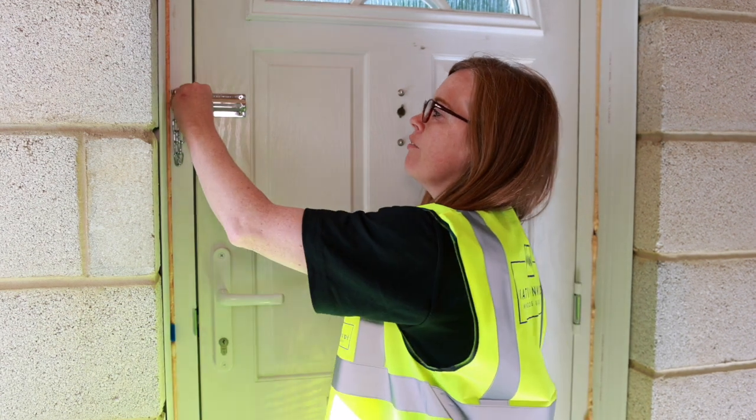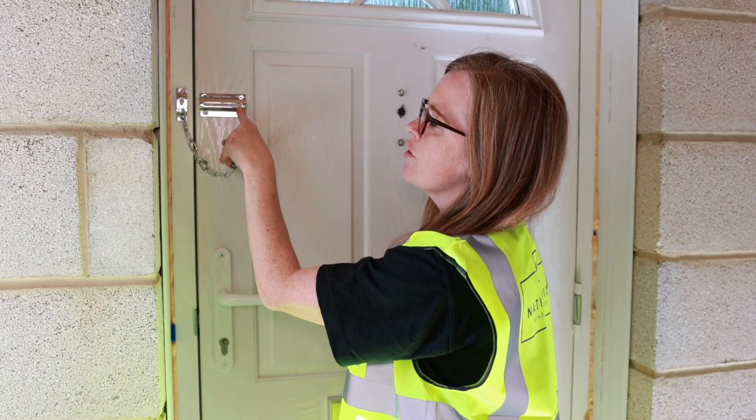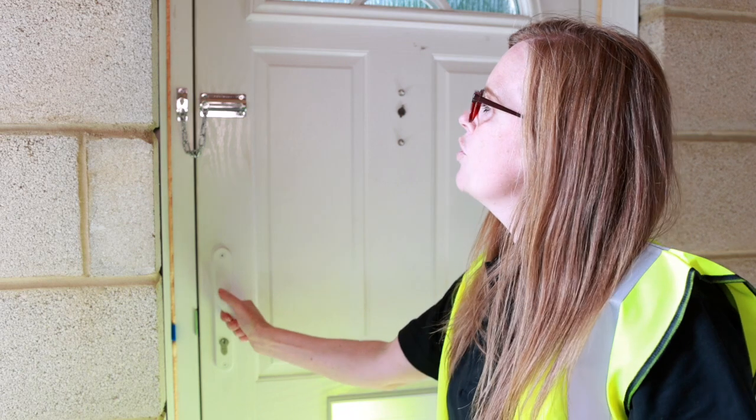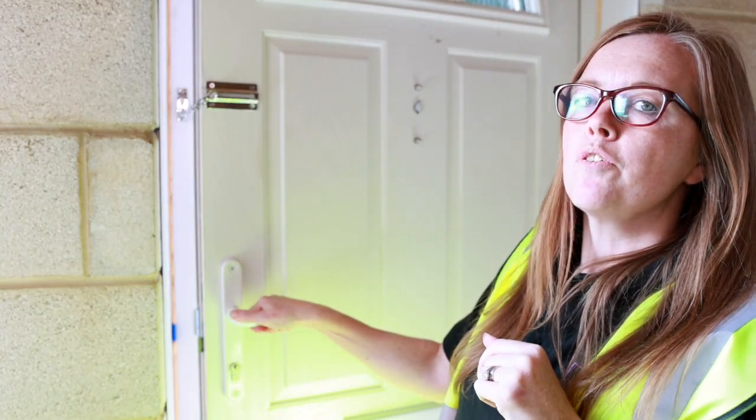To use the safety chain, remove from the holder on the side, push in to the wider end and slide across. When you open your door, there's no limit how open the door can be.